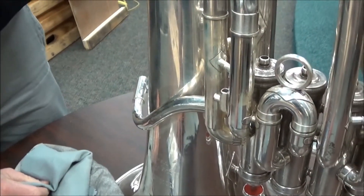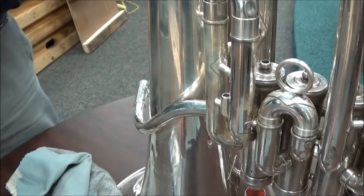And much shinier, none of that discoloration. That's the Blitz Metal Care Cloth.